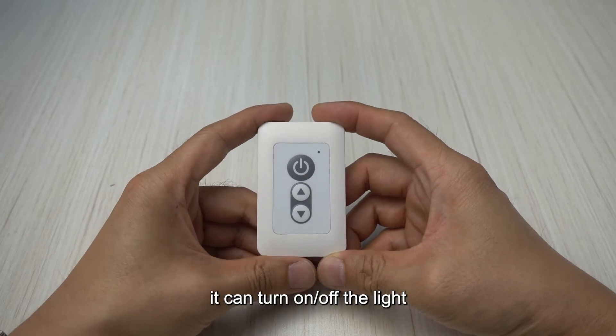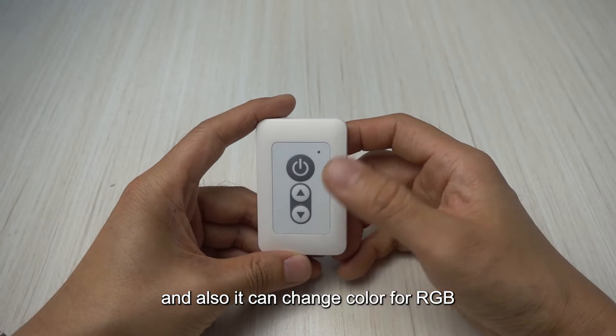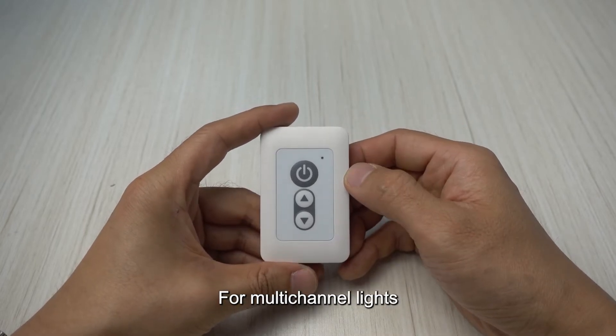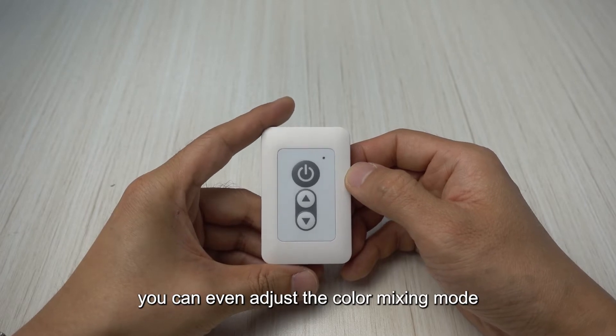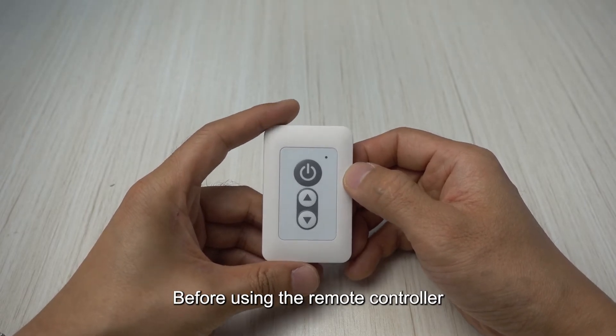It can turn on and off the light, can dim the brightness, and also it can change color for RGB or tunable white lights. For multi-channel lights, you can even adjust the color mixing mode.